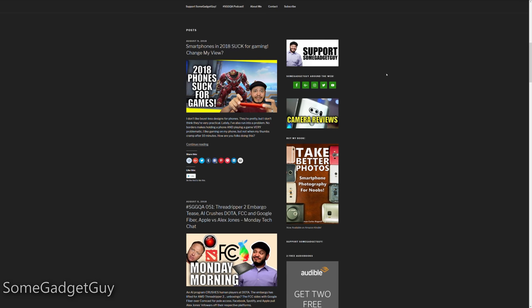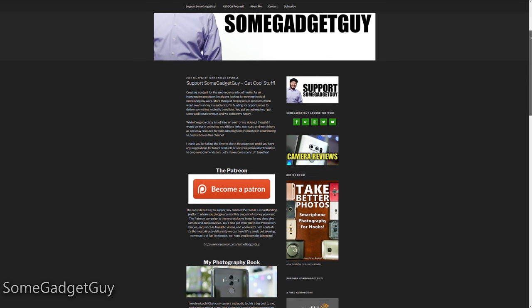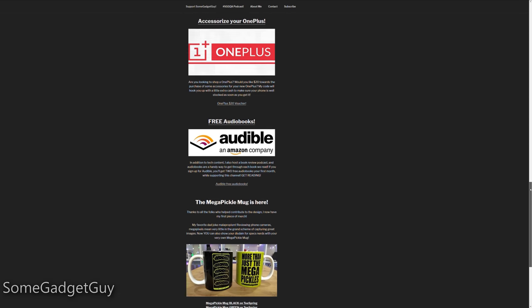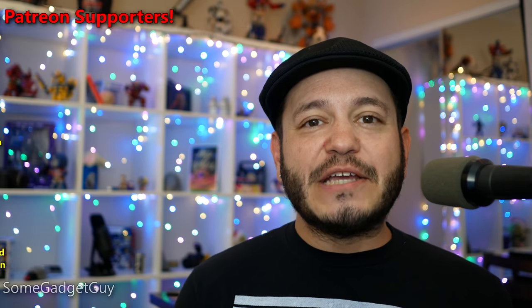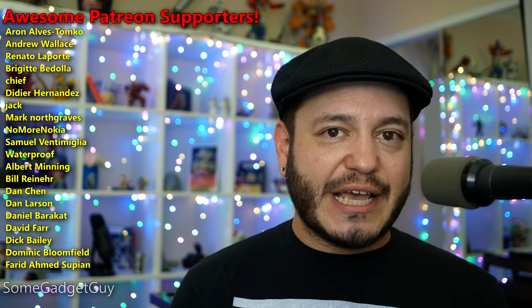In addition to the Raven links, there are also other links where you can support production on this channel. I've recently collected all of my partnerships, my affiliates, and my brand deals into one convenient page on SomeGadgetGuy.com. You can get yourself something cool, buy some fun games, shop for some accessories, or contribute directly to my Patreon campaign. That Patreon's going to be the future home for all of my smartphone, camera, and audio tech reviews.